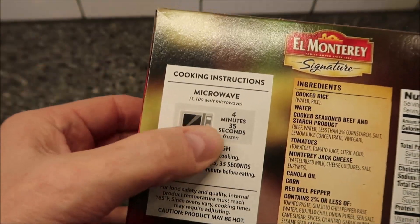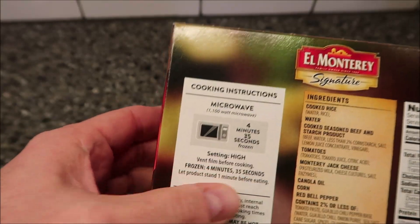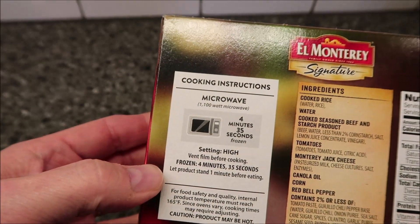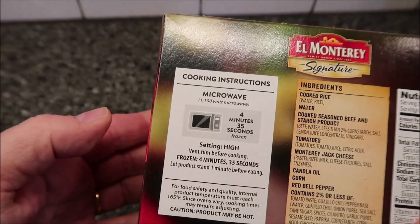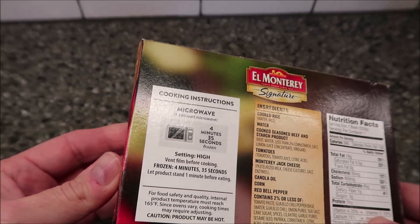Microwave directions are pretty straightforward. You stick it in the microwave for four minutes and 45 seconds, vent before cooking. Four minutes 45 seconds and then let it sit for a minute. I don't see any oven directions or anything like that, so you just literally microwave it for four and a half minutes.